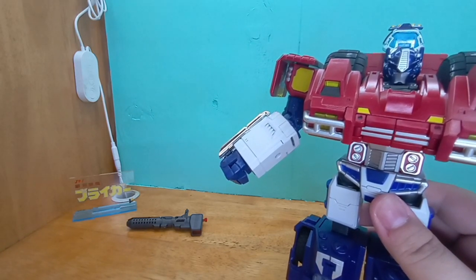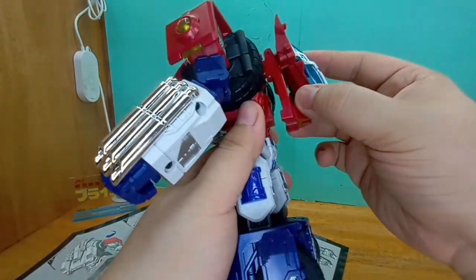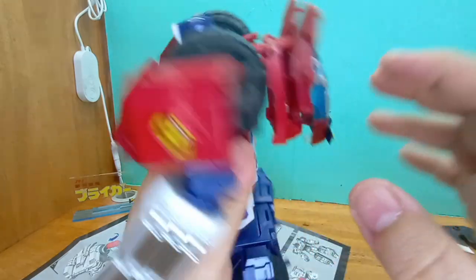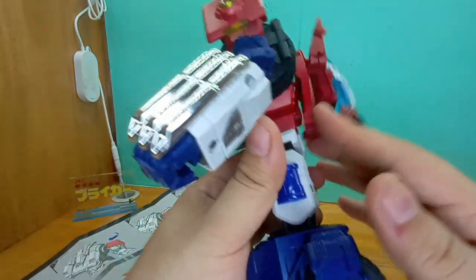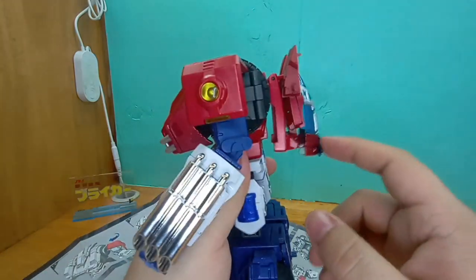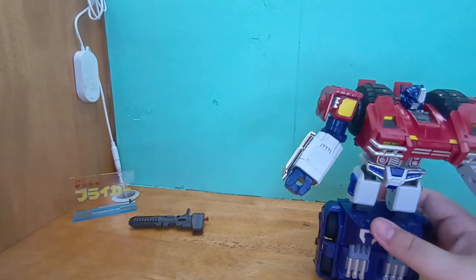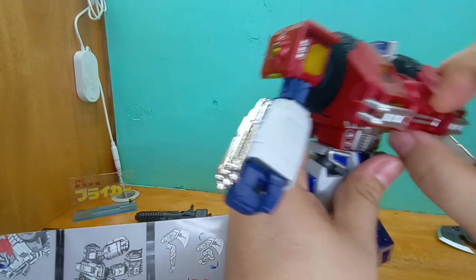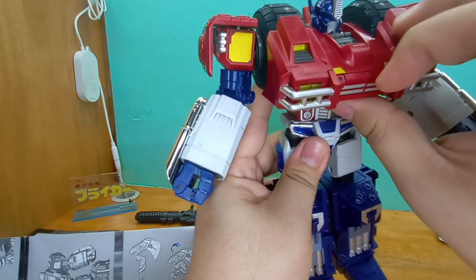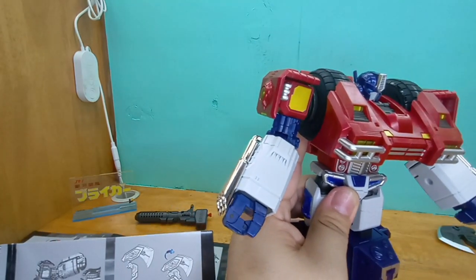There we go, we got it! So that tabs up here and it has a stress mark already, which is frightening. It doesn't really tab anywhere, it just remains like that — precariously. There we go, and there we have it. Let's see if we can open up the compartment for the matrix and put it in there. I don't have any fingernails — that's why we have tools, that's why we have spudgers.